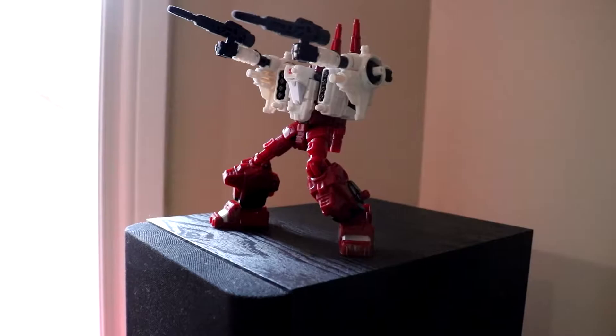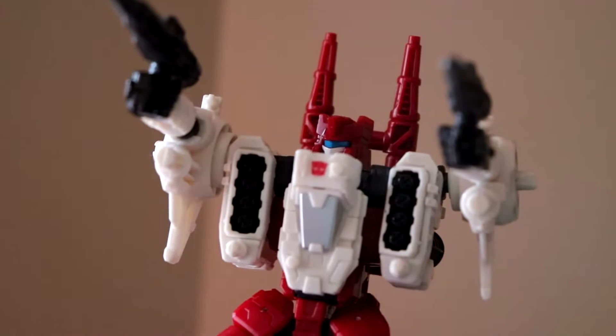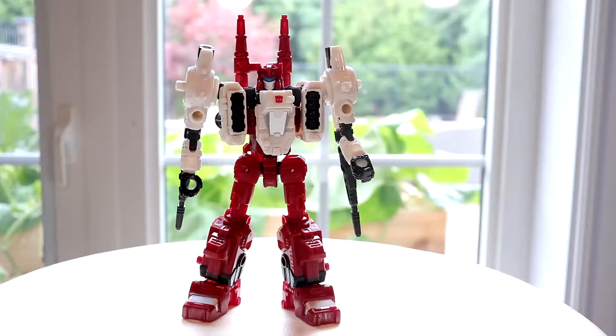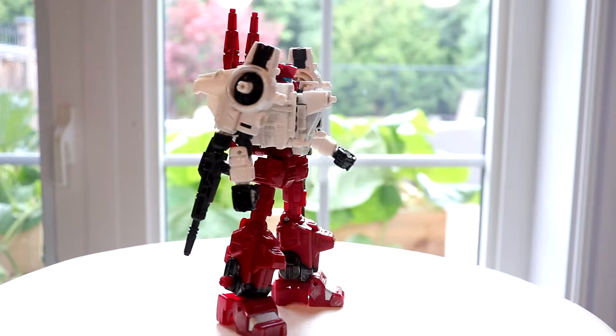In robot mode the legs look quite nice standing. You can get him into a lot of different poses — as you can see here, he's shooting something. All of the weapons are compatible with the Siege blast effects, which makes for a nice display piece. I couldn't find any of mine when I shot this so I can't show that to you. The scratch marks are located basically just on the feet and on the lower legs.